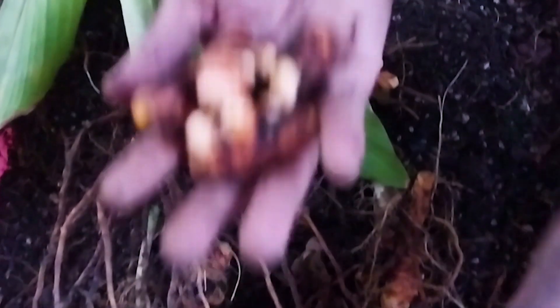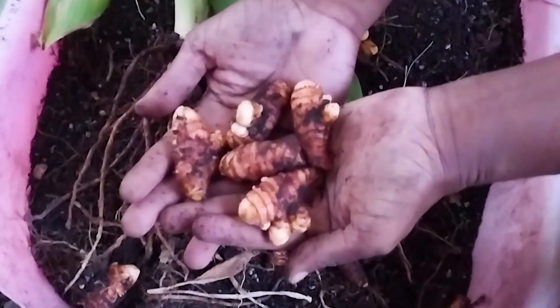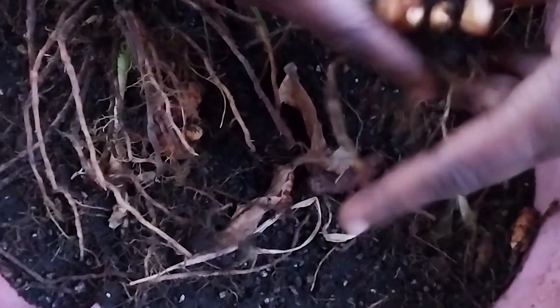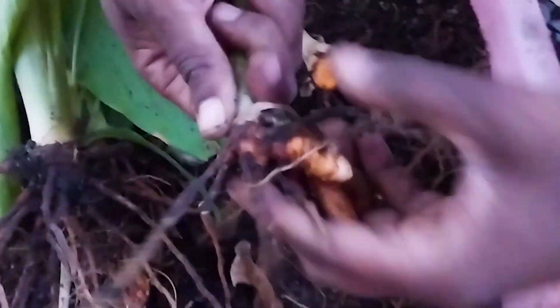You can smell the freshness of the turmeric — they're so fresh and look how lovely they are. These can last us for some time so we can add them to our meals, and of course we put them in our green juice and we will also make tea with them.